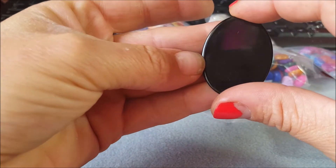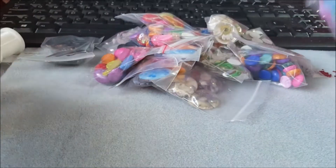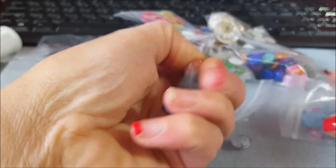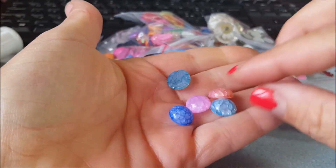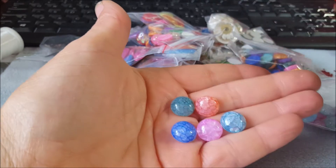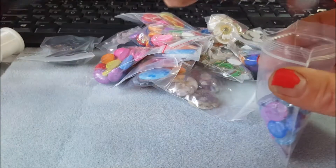Fanno anche un po' effetto specchio. Poi ho preso questi altri qua, sempre piccolini. Non so dirvi come si chiama questo effetto ma mi piaceva parecchio. Sono fatti così, sempre in acrilico chiaramente.